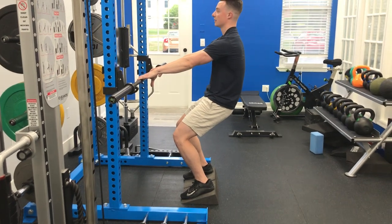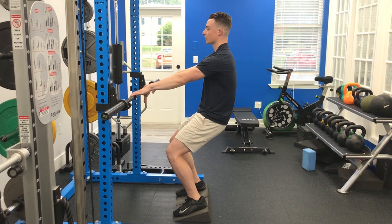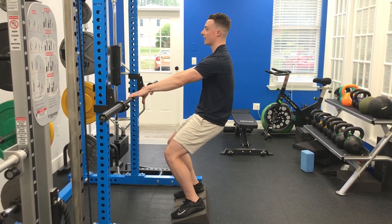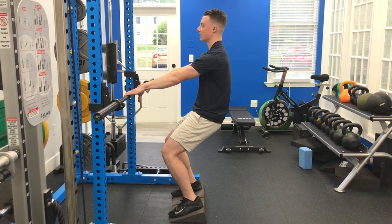Heel heavy. Keep the abs as you inhale. Then breathe it out — all the way. A little ab tension. Keep the tuck of the hips. Inhale.